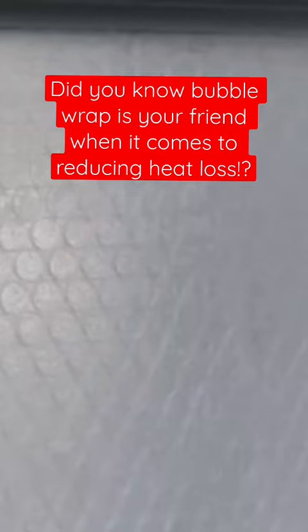You just have to cut it to the size of your windows, then mist it using some water in a spray bottle, and it will easily stick onto your windows. The beauty of it is that you can easily remove it as well with absolutely no damage to your windows.